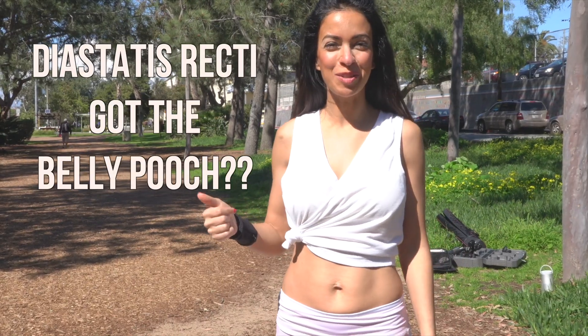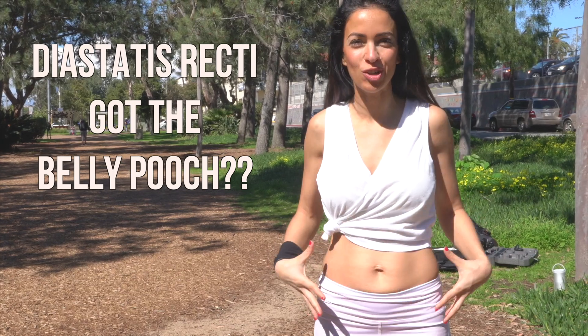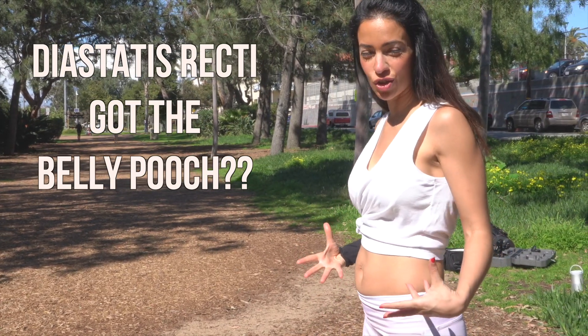Hi, Dr. Afrouz Demeri. I want to talk about this little midsection area that a lot of my patients complain about — the little pooch. I call it the post-baby pooch.